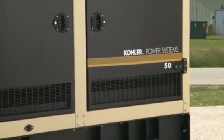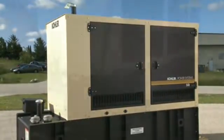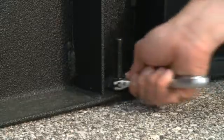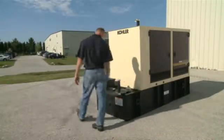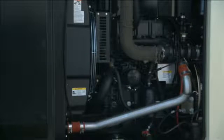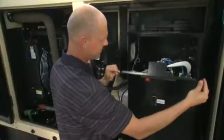Kohler generators provide years of dependable service when installed and maintained appropriately. In this video, we'll go through the steps involved in installing a Kohler 50 kilowatt diesel generator. We'll discuss factors in choosing its location, talk about what you need to do when the unit arrives on site, how to safely move it into place, and go over the diesel fuel systems. We'll also provide details on a natural gas or LP installation, go over the electrical systems, and the startup procedures.